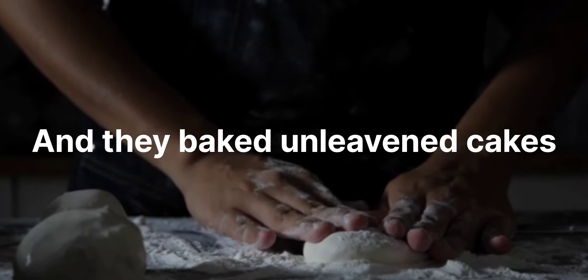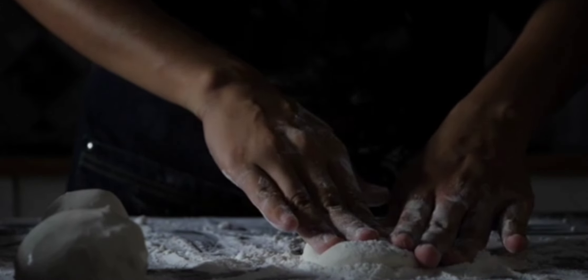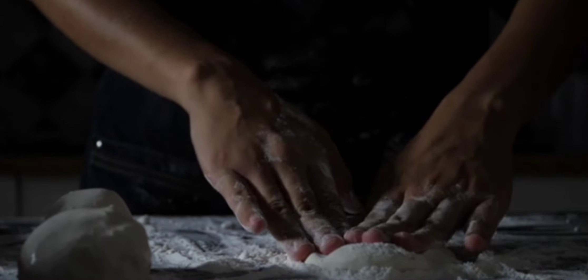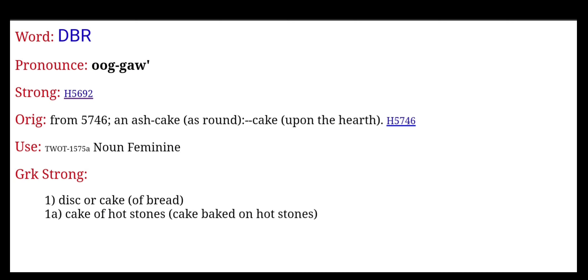Where it says: "And they baked unleavened cakes of the dough which they brought forth out of Egypt, for it was not leavened because they were thrust out of Egypt and could not tarry. Neither had they prepared for themselves any victual." In the Strong's Concordance, that word 'cakes' actually does mean cakes — it means disc or cake of bread, or cake baked on hot stones. So it really is a cake of bread.